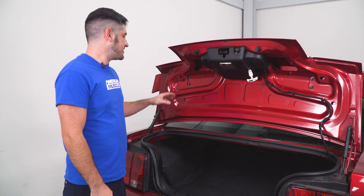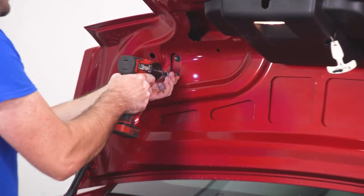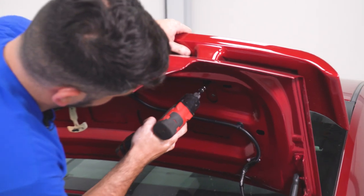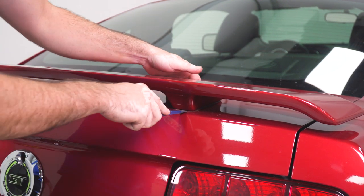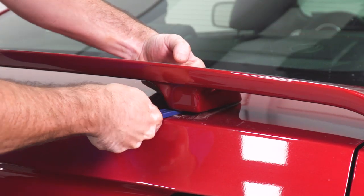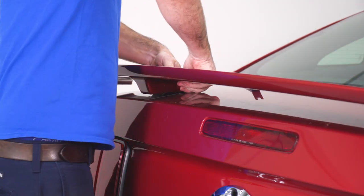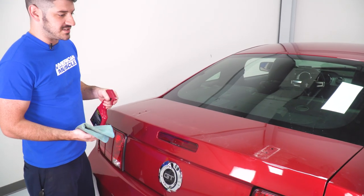The first step to installing your new Ducktail spoiler is to remove your factory spoiler by removing the four 10-millimeter nuts located inside the trunk lid. Once the nuts are removed from the inside of the trunk, you can use a panel removal tool to start prying apart the double-sided tape that also holds the spoiler down. Now that the original spoiler is removed, you can clean the surface and get it ready for your new Ducktail spoiler.